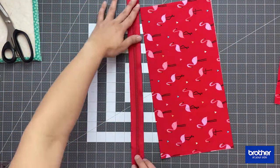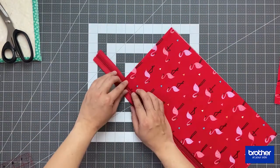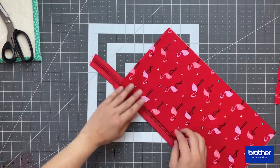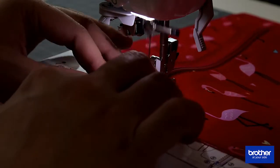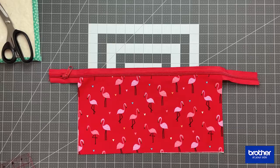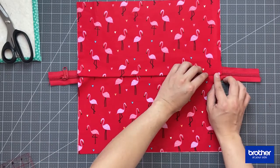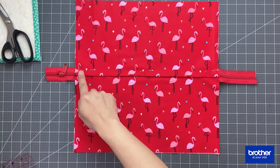To sew the zipper, position it right onto the folded edge of your fabric and sew it using a zipper foot. Once that's done, you're going to do the same thing to the other side of the zipper, but this time you're going to layer or position the other fabric piece just overlapping the zipper teeth.